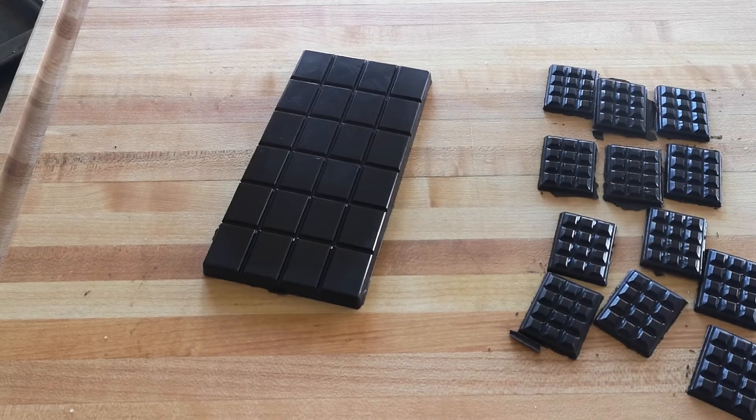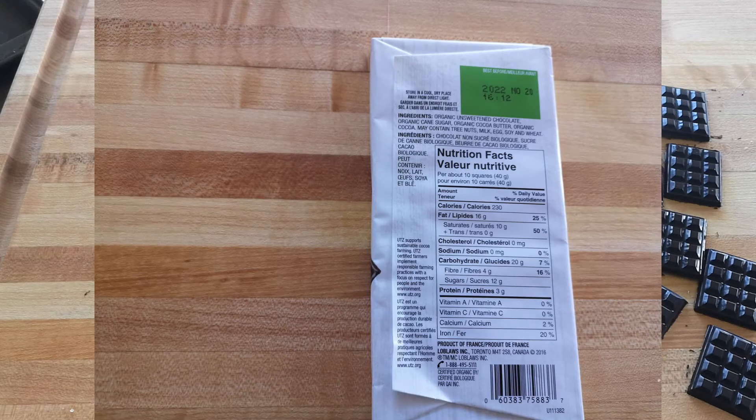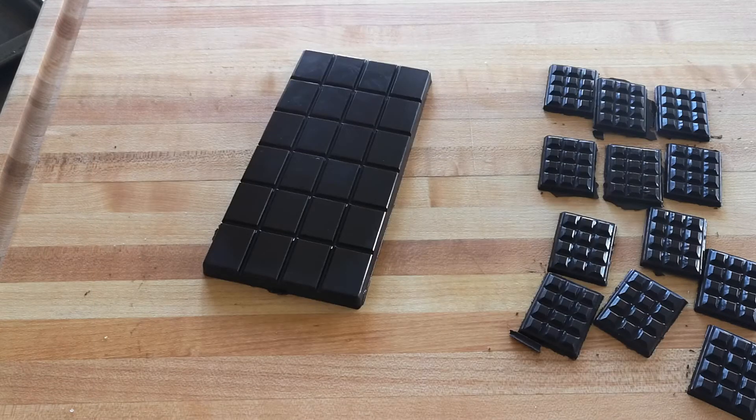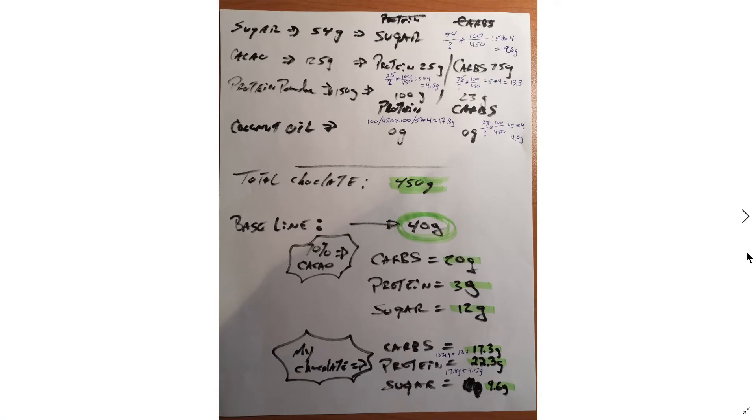Now I'm going to give you a heads up on how much each of these squares compare to a commercial chocolate bar, and we're going to do some comparison of how much protein there is, how much sugar, and other things you may not want in a chocolate bar. So, quick calculation: I put in 50 grams of sugar plus one teaspoon sprinkled on top, so I calculated 54 grams total of sugar.